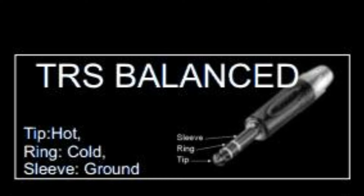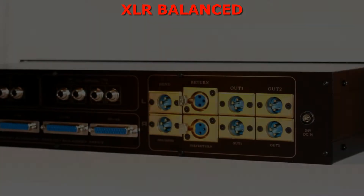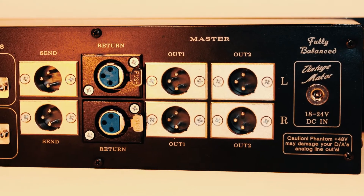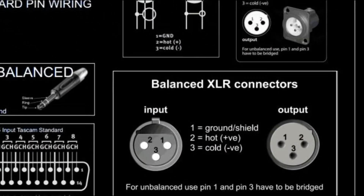Sleeve equals ground or shield. XLR analog balanced. XLR stands for External Line Return, with a foil shield. It has three pin conductors, almost similar to TRS.